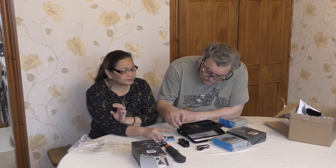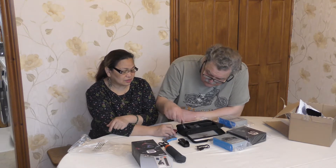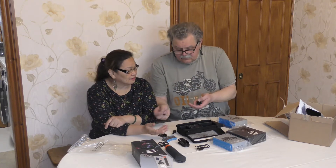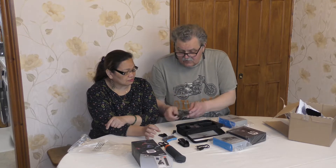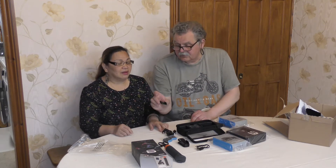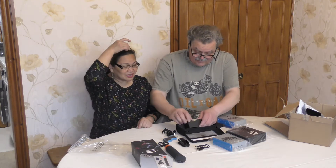This is some mounting accessories. So we can use this one when we are going outside to mount. Two screws on this one. This you can put on your helmet — when you have a helmet you can stick this on that one.